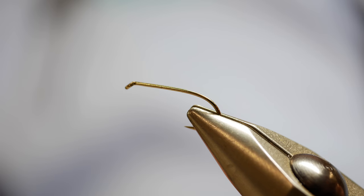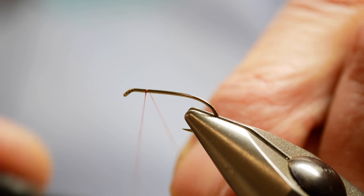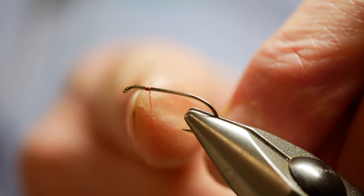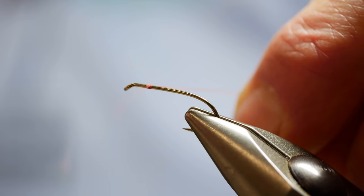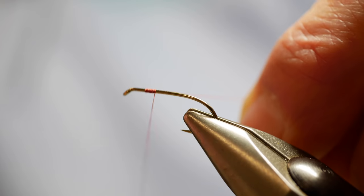The thread we're using today is Uni 8.0, which is already waxed. I normally start about four to five mil back from the eye, and the reason I'm doing that will become clear during the video. Put down a good base of waxed thread.